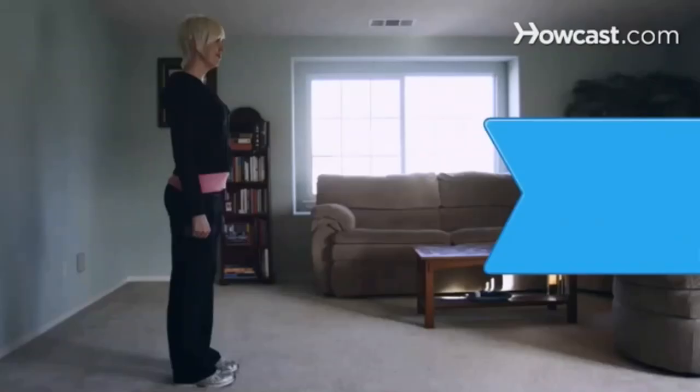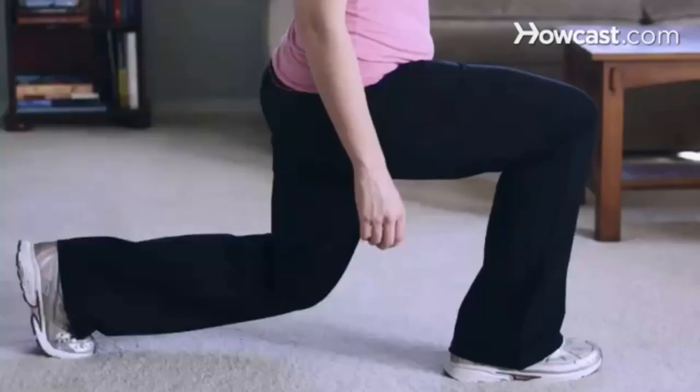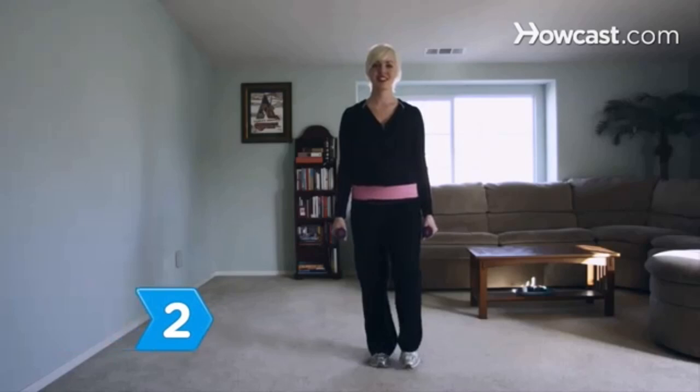How to Do Lunges. For lunges to be effective, they must be done properly. Don't waste your exercise — do lunges correctly without a personal trainer. You will need energy and enthusiasm for exercise, and optionally weights. Step 1. Stand upright to start and keep your spine straight throughout the exercise. Hold weights in your hands to add more resistance to build muscles.